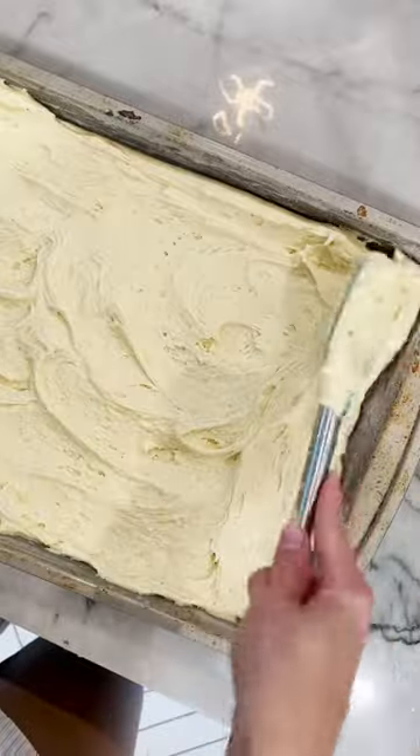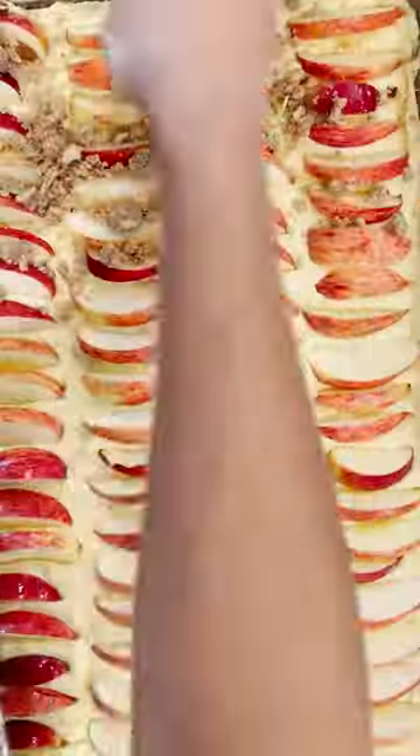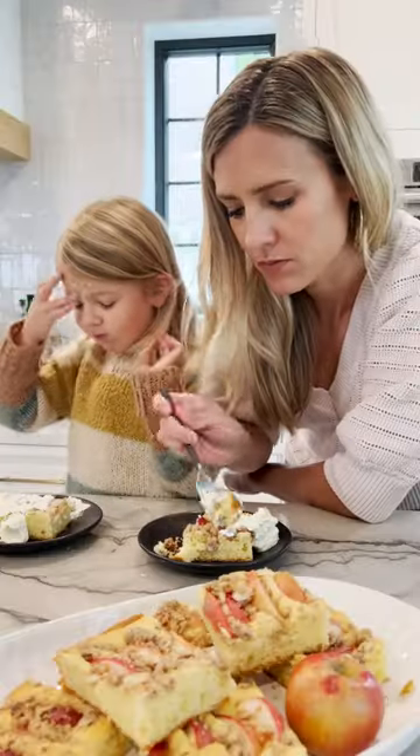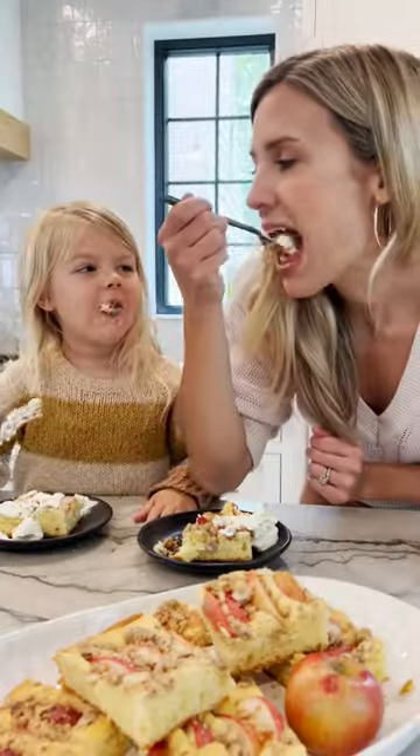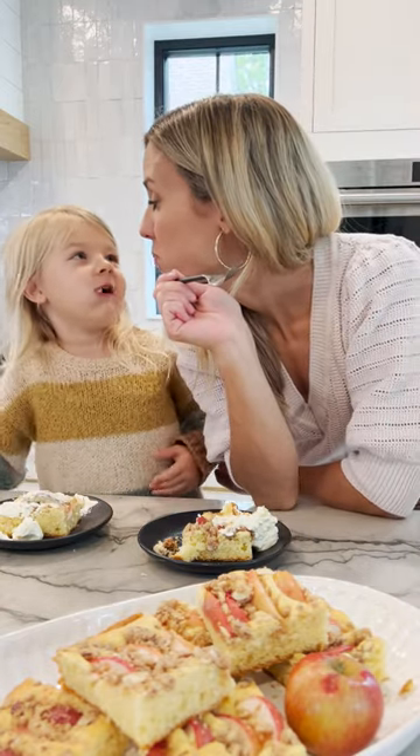The steps are pretty simple: you spread the batter onto your cake pan, then top it with apple slices — I like to toss mine in plenty of citrus juice so they don't turn brown. Top with streusel, bake, and enjoy. Find the recipe on my blog at dendelkitchen.com. Super lecker!